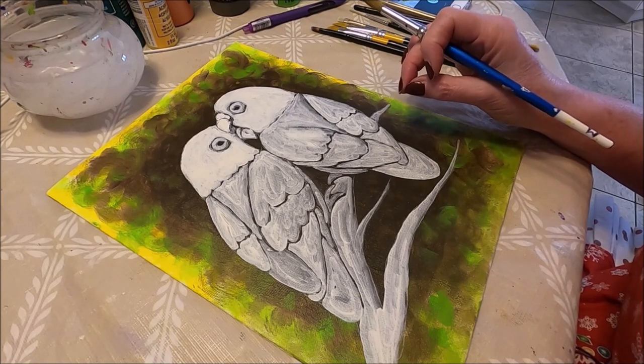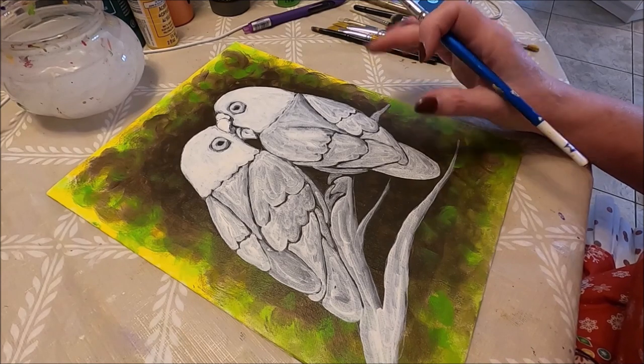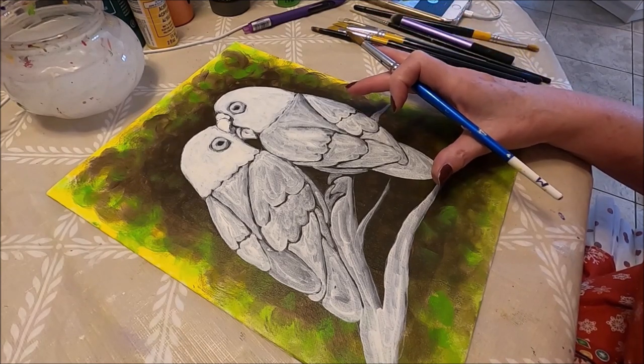In case you want to download it, there's going to be a link to my Facebook page where this pattern is going to be.